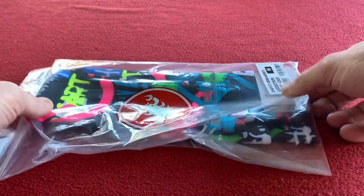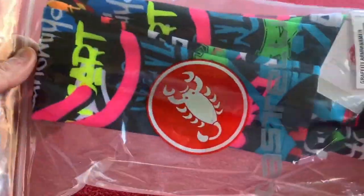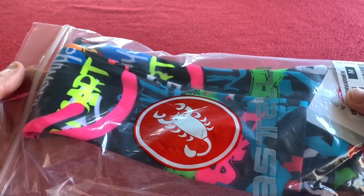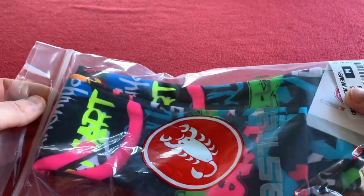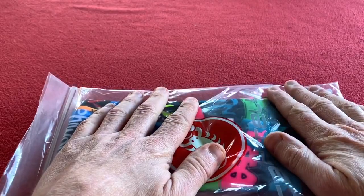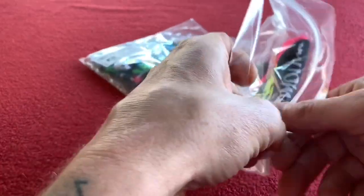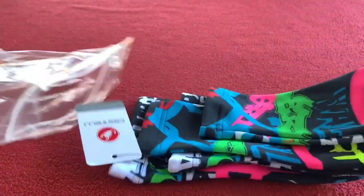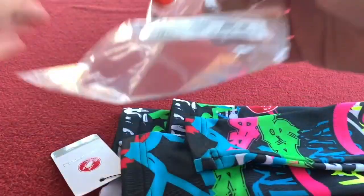Now let's get on to these arm warmers. I didn't really need these but they look so cool I had to get them. Again, not sponsored by Wiggle, not paid by Wiggle — that's just where I buy my stuff. These were £20.75 and they pretty much sold out as soon as I saw them. Didn't need them, they just look so amazing, I thought I'd better buy them.